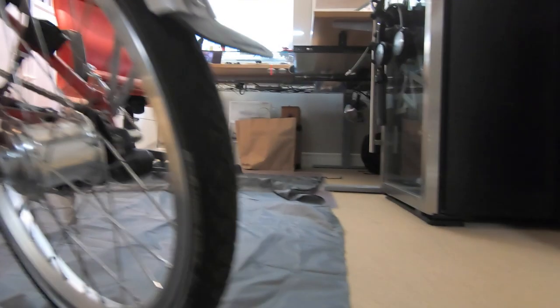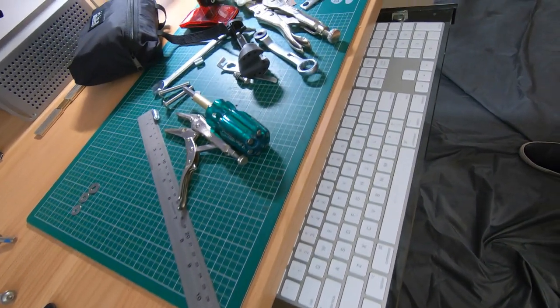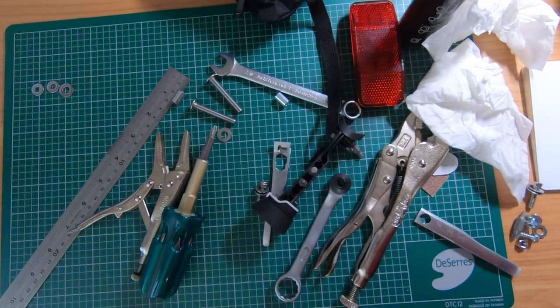I also put the ground tarp from my camping tent on the floor to protect my carpet. In terms of tools, you'll see there's a variety, but most of the work was done with the Brompton toolkit — that was really all I needed.